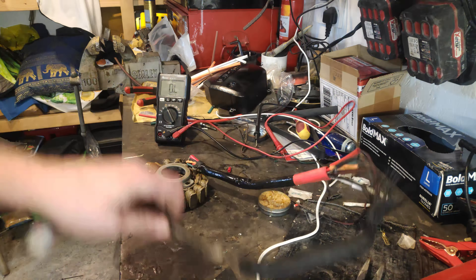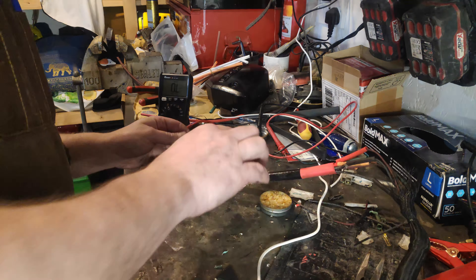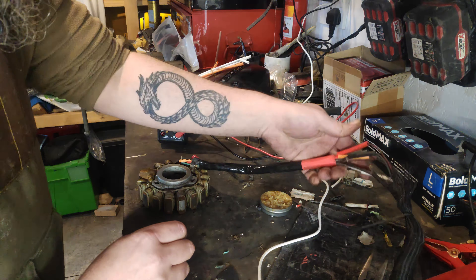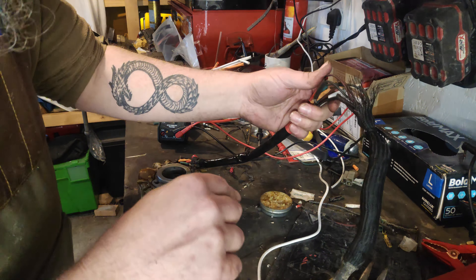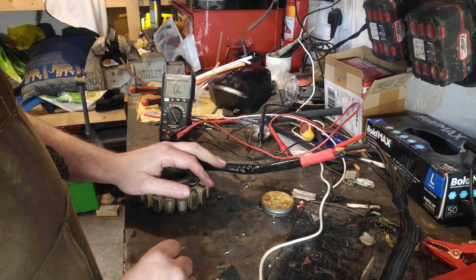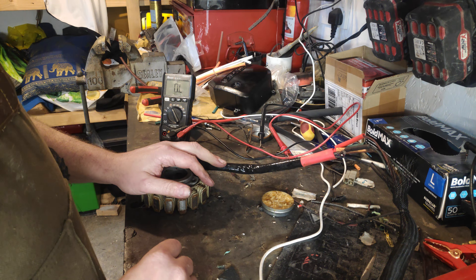So I'm going to call that done. I'll do all the heat shrink up, make sure everything is all tight and secure. I'm going to sort all this out. I wish I'd have put another piece of heat shrink on there, but it's too late now.